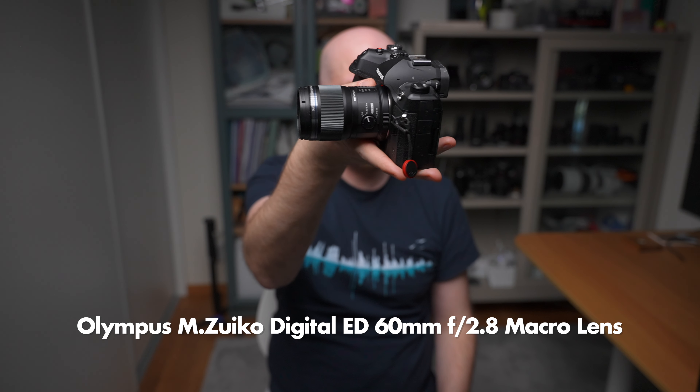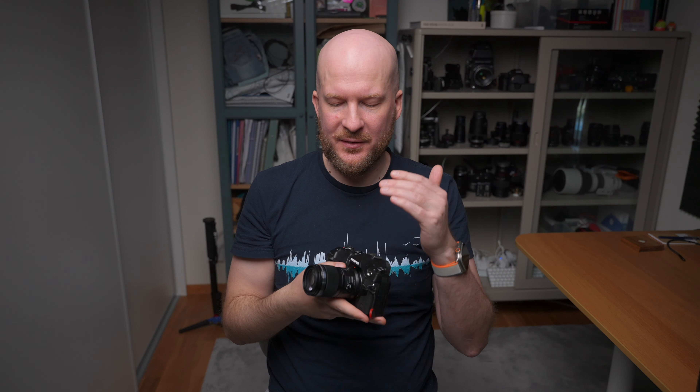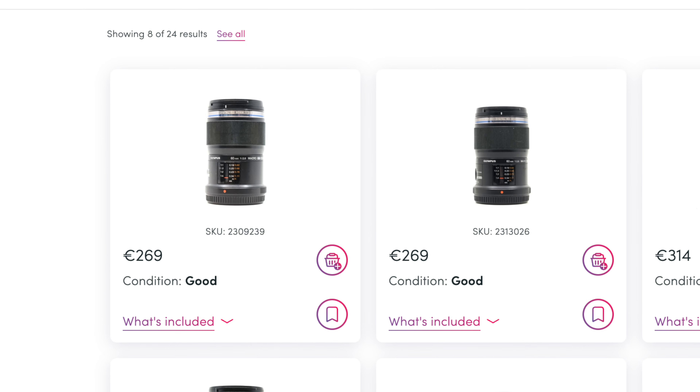For the lens, I would recommend the Olympus M.Zuiko 60mm macro lens. This is an extremely good macro lens — one of the best I've ever used — and it's very small and compact. It's great value for money as well, around $400 new. But if you look on MPB for a used one, you can get them for about 270 euros, which is around $300 USD. You really can't go wrong with this lens.